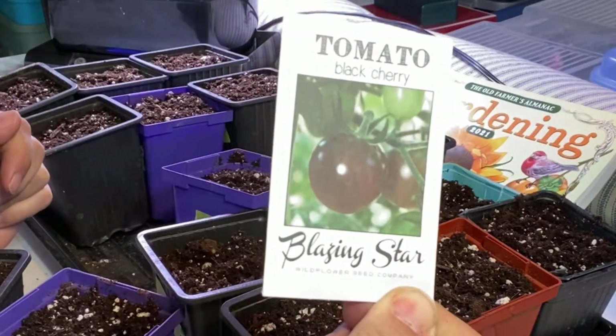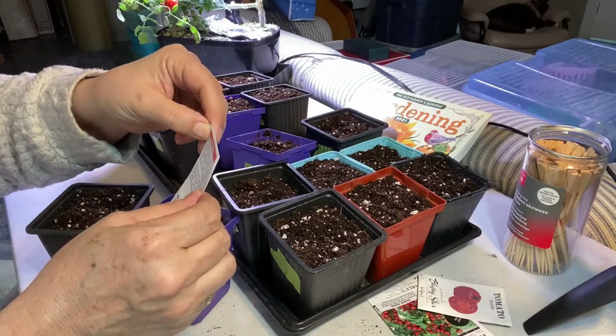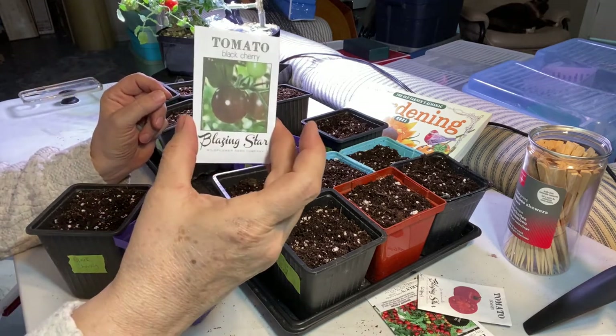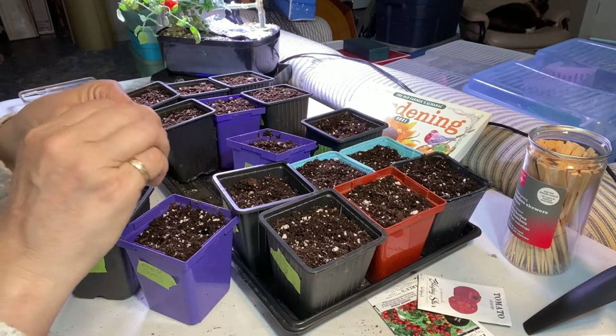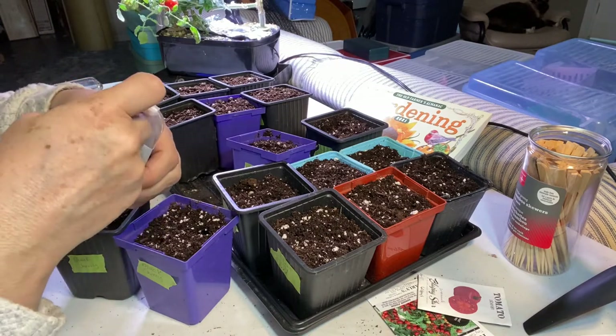Black Cherry from Blazing Star. This is a cherry-sized tomato that comes out a dark reddish color. I grew some of these last year as well. They're a little bigger than a Tiny Tim, but they were also really good for snacking.